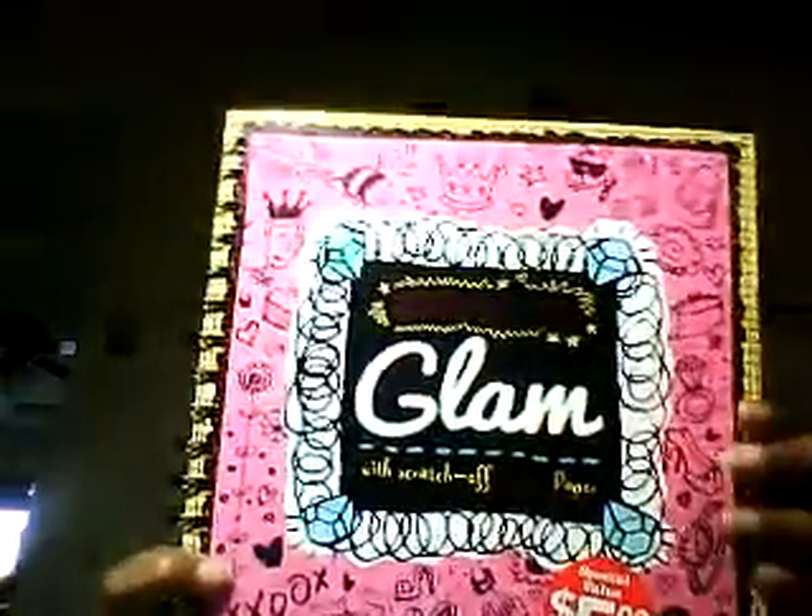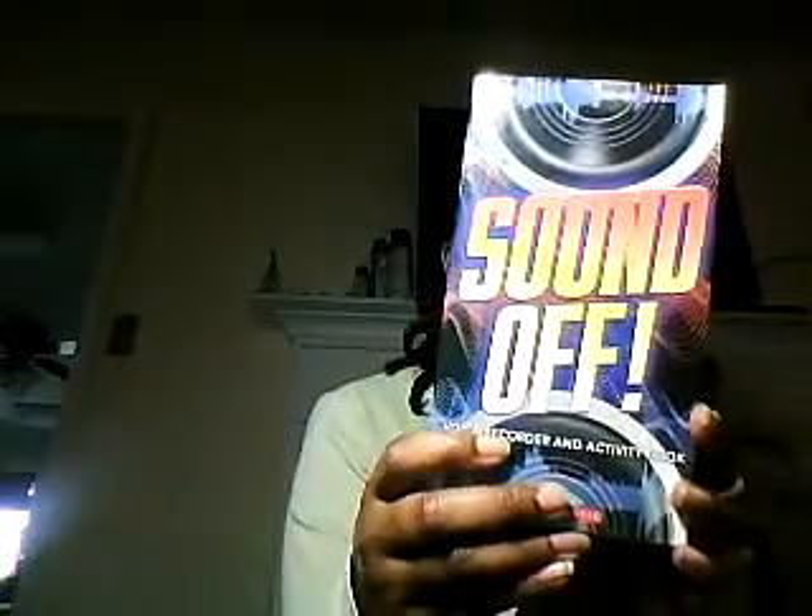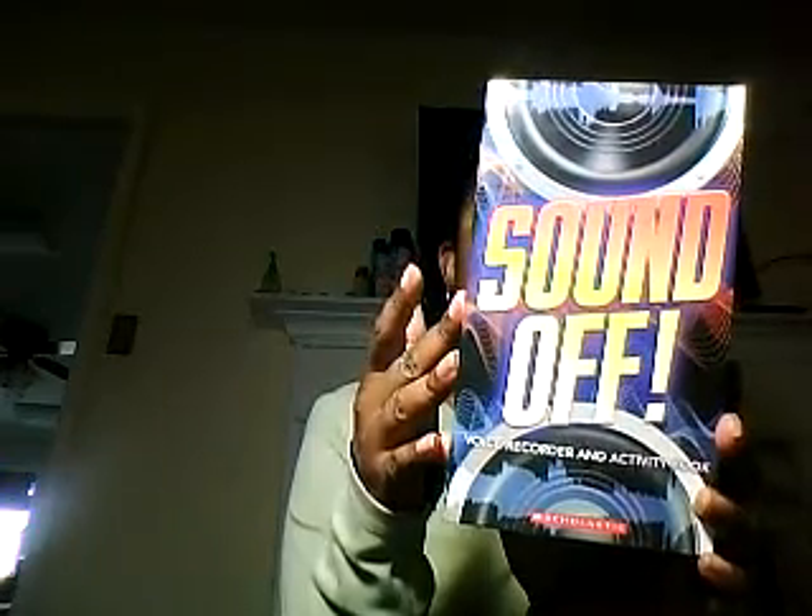I got this book — it's about doing little scratch-off things. I had actually bought this for my daughter before on Amazon and she really liked it. At the Scholastic sale it was $5 but everything with a red tag was 50% off, so this was only $2.50. I also got this little kit called Sound Off. It has a little voice recorder in it and teaches you how to record songs, change your voice, and do all that kind of stuff.